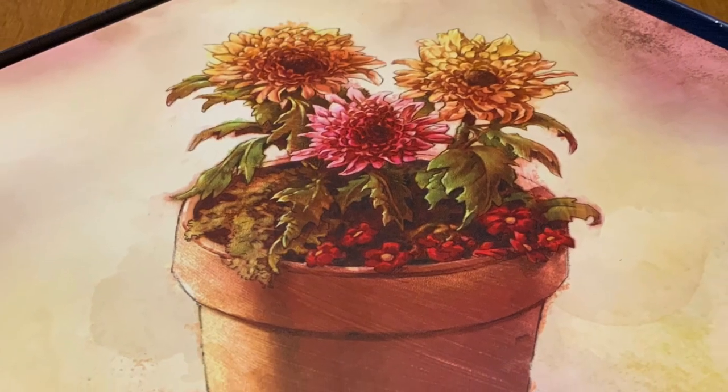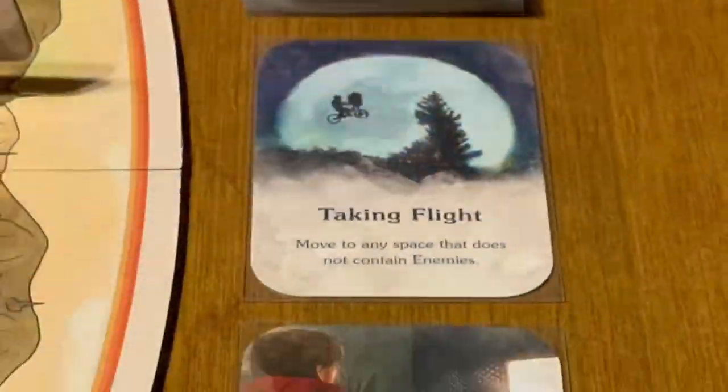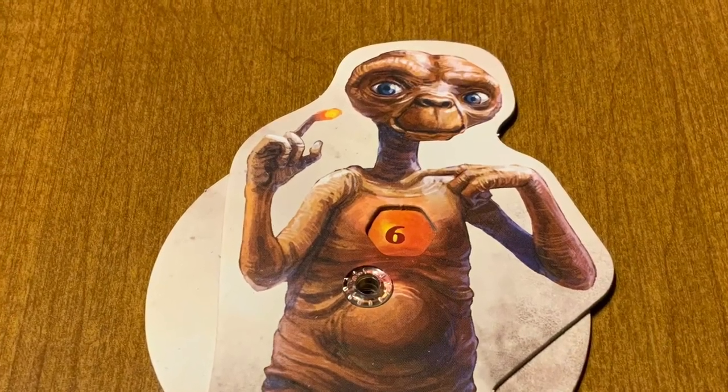When you lift the lid, you're going to be welcomed by a very iconic plant from the movie. The quality of the dice, tokens, enemy tokens, cards, player cards, and the E.T. life dial are not the best, but they are good.